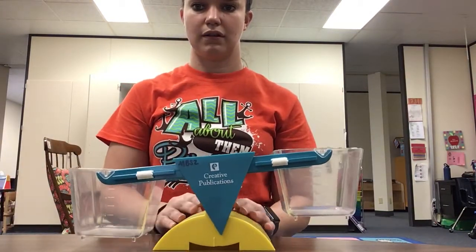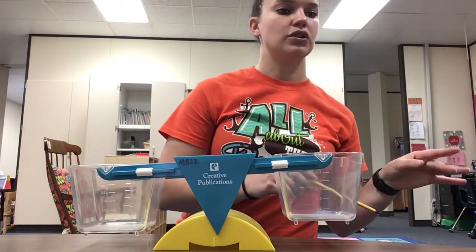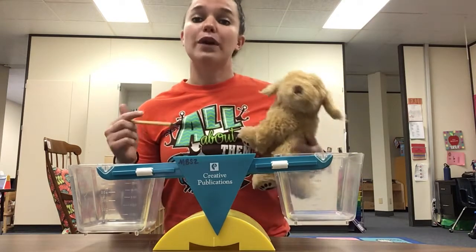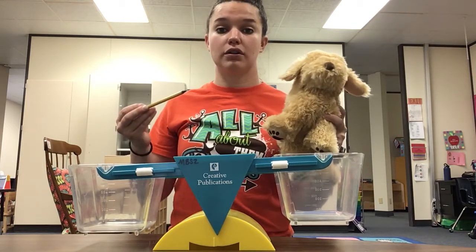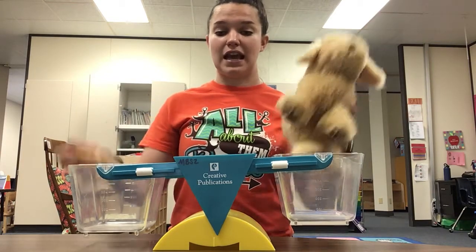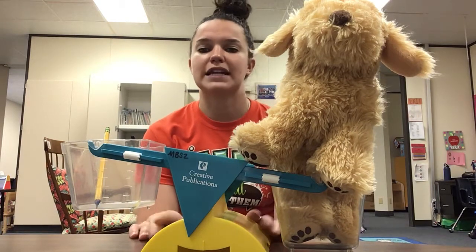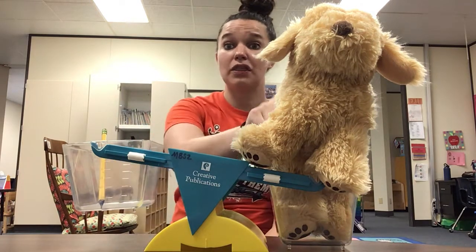Let's do some more objects. Here's our next one. I have a pencil and a cute little puppy dog that we take care of here at school. Which of these objects do you think will be lighter? Listen again — which one do you think will be lighter? That's a really good prediction. Let's see. I'm going to put them both in and — oh my goodness, look at that puppy dog! Which one is lighter?